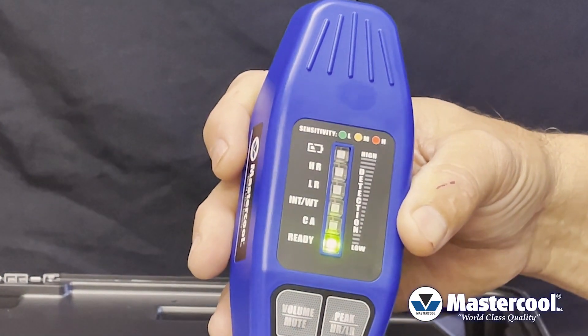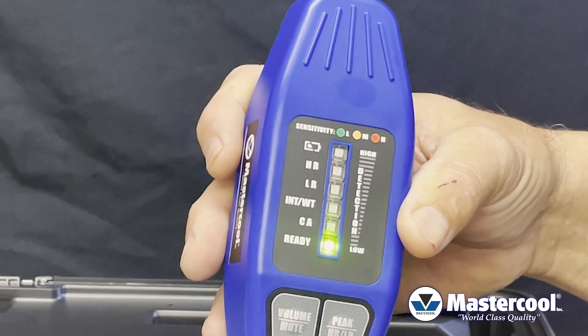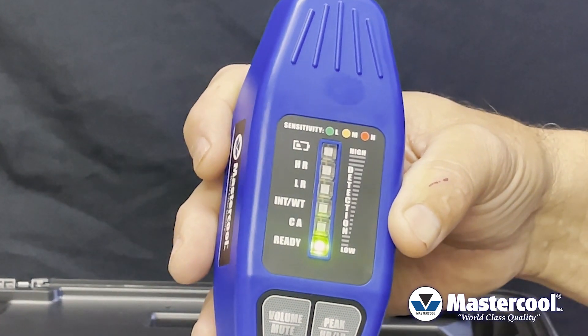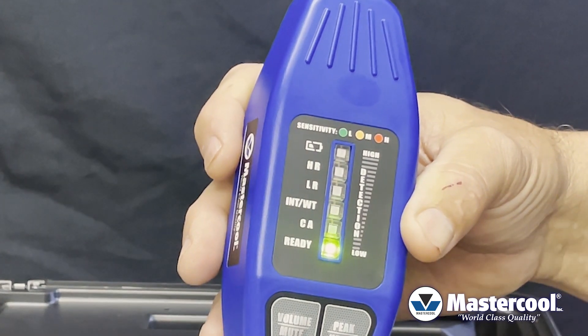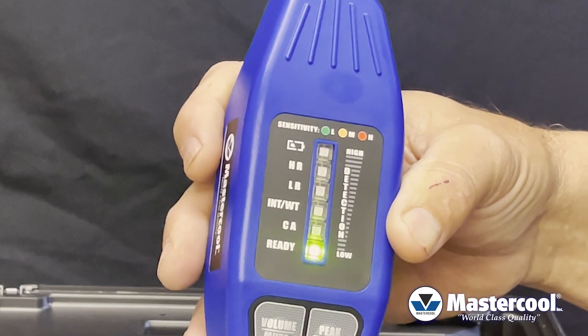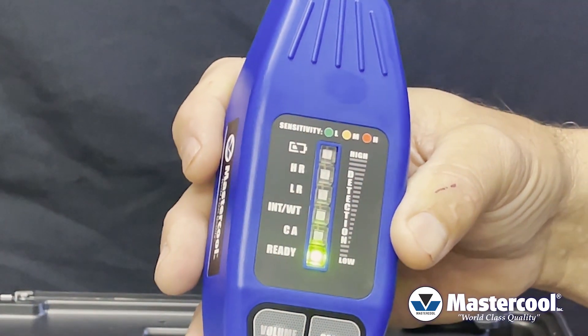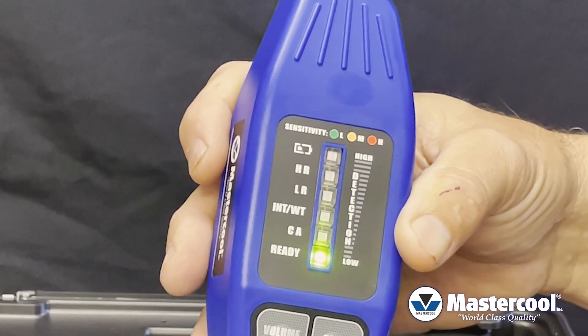Last, we have CA which means contaminated atmosphere. That is in case the unit ever comes in contact with a very large leak of refrigerant — it recognizes it as a contaminated atmosphere. It'll take a few seconds to recalibrate itself, and again, once the ready light is beeping it's going to actively search for a refrigerant leak.